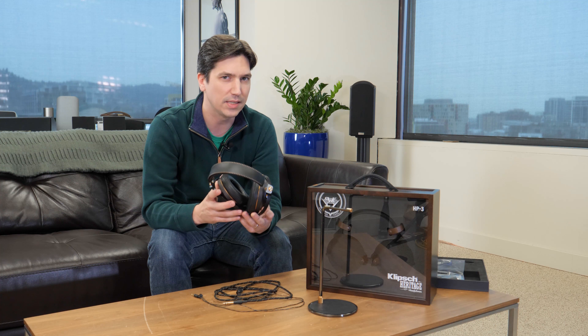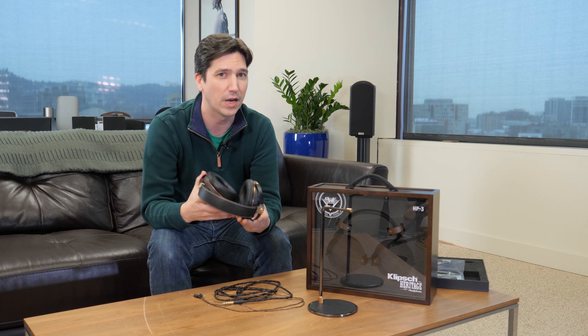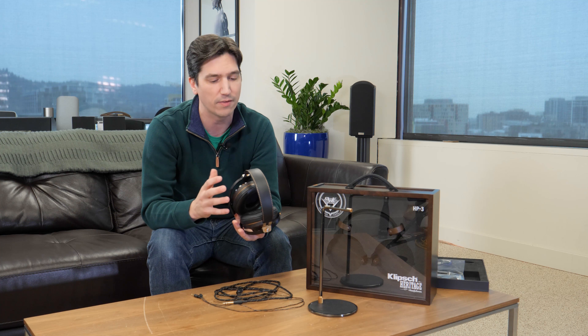That's by design because the HP3 are also meant to be driven by your smartphone. They have a 25-ohm impedance rating so they're really easy to drive, but of course at $1,200 we recommend you use a headphone amplifier to get the most out of the sound.